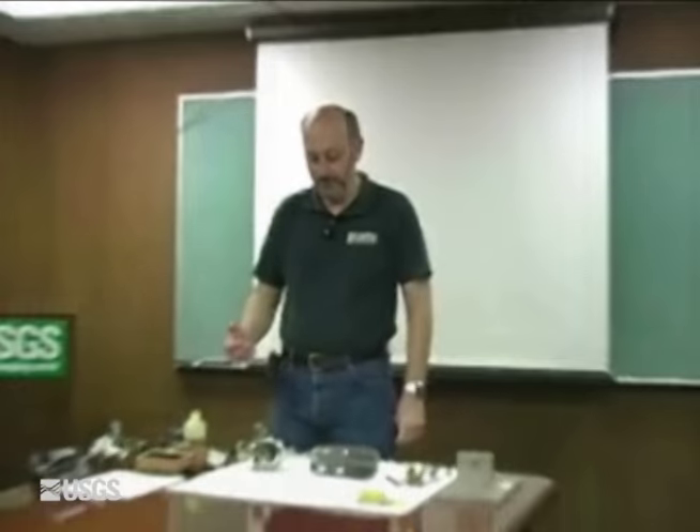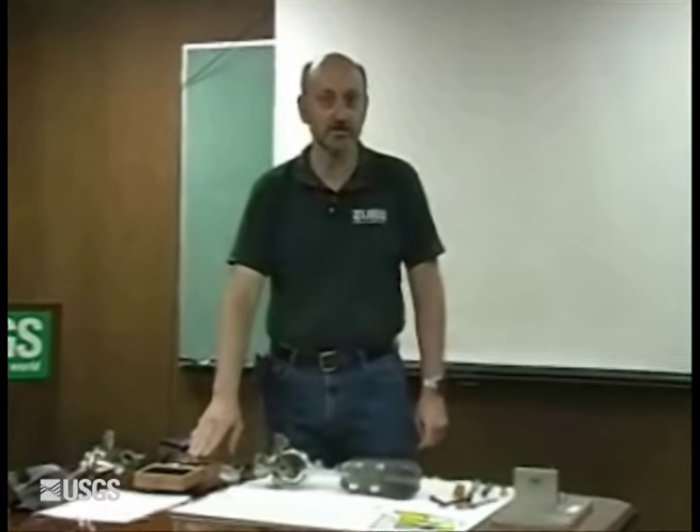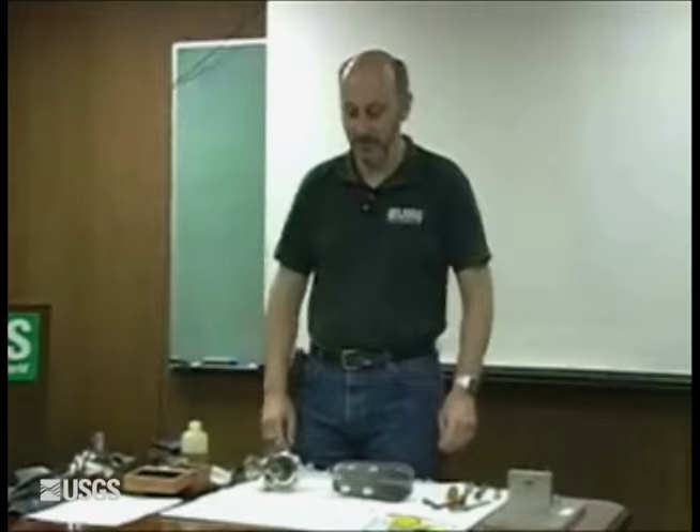Hi, I'm Kirk Thibodeau of the USGS Hydrologic Instrumentation Facility. I'm the manager of the Hydraulics Laboratory, and today we're going to go over the procedures for our Pygmy Meter as outlined in the attachments to OSW Memo 9906.